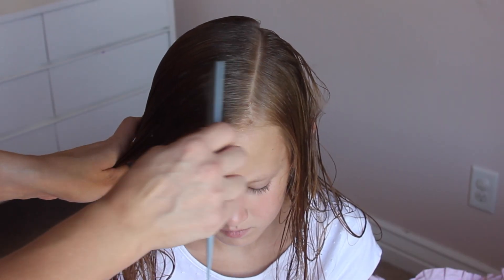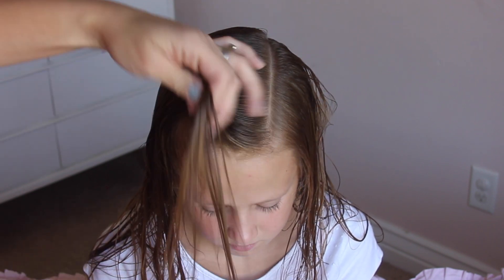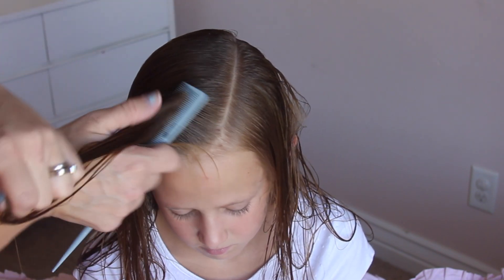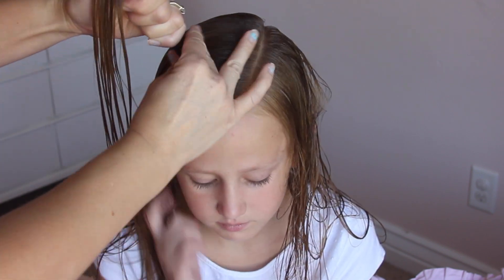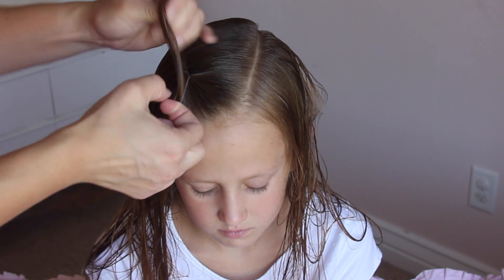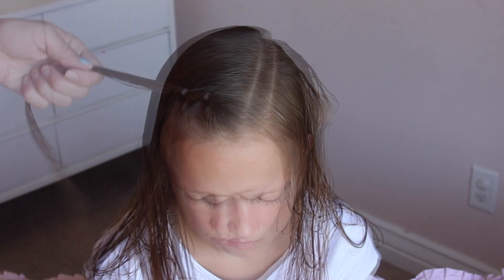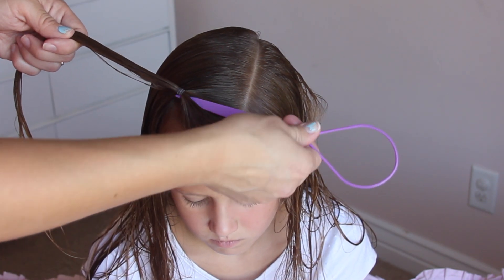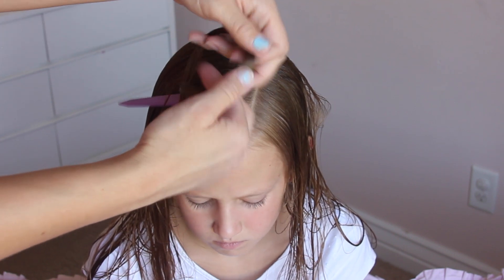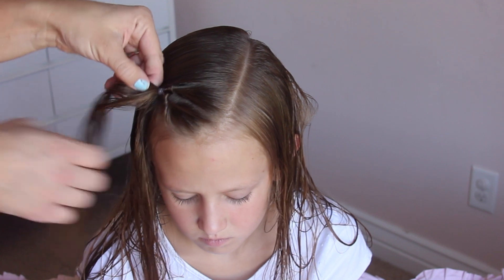Whenever I do a ponytail in her hair, I like to take a small section of hair right at the front of her head. I just make a square, then I add an elastic and do a flip. She has super fine hair and a lot of small baby hairs in front still, so this just helps to keep those hairs in place. After I add the elastic, I just grab a topsy tail and put it through right under the elastic, then put the hair upwards through the hole and pull it through to create that flip.